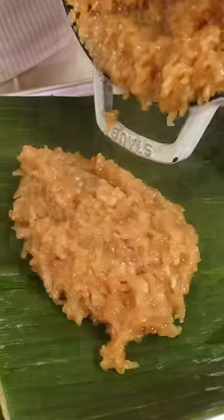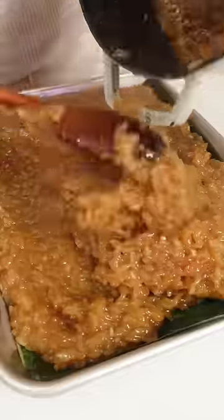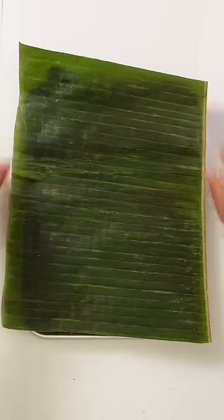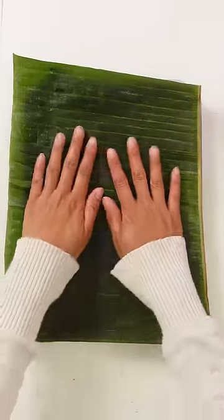I typically only have banana leaves on the bottom and I don't usually cover the top, but I wanted more of that banana leaf flavor on both sides. I also usually cut the Biko into larger squares, kind of like brownies, but we're gonna have a bunch of other sweets later, so I gotta keep it small.